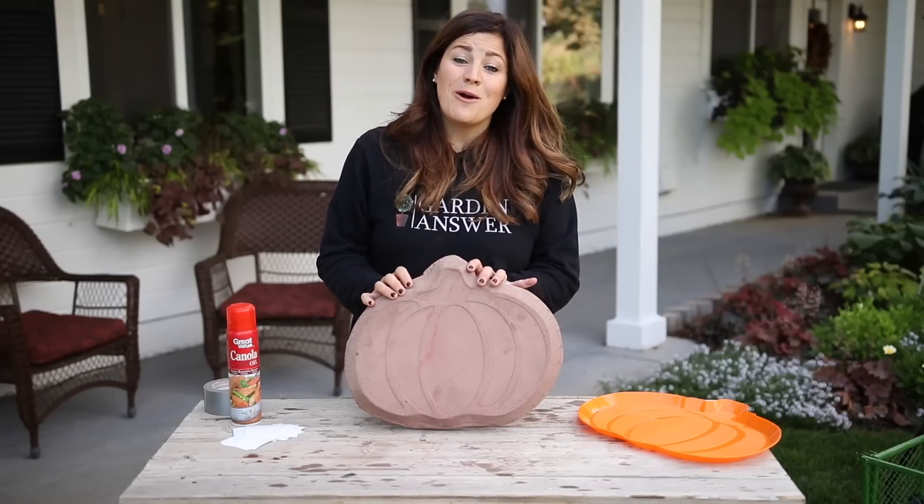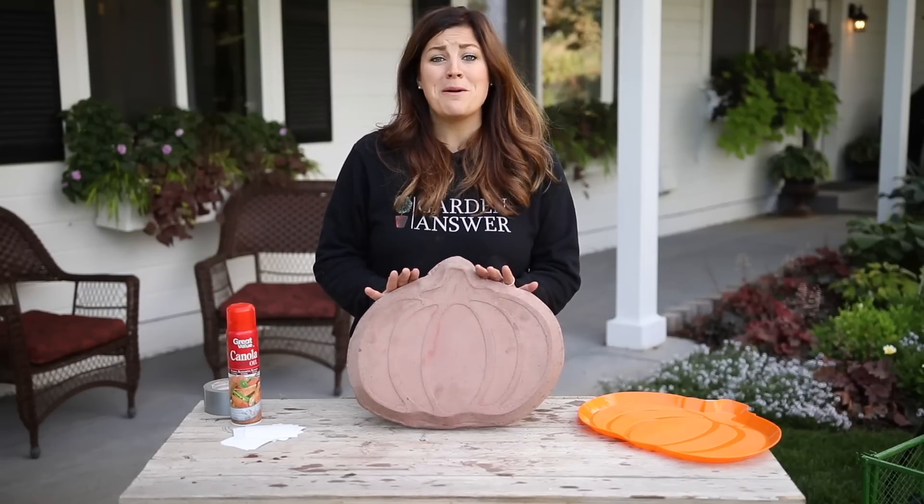Hey guys, how's it going? Today in this video, I want to show you how to make this super cute pumpkin stepping stone.